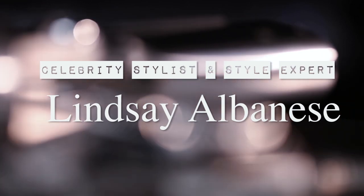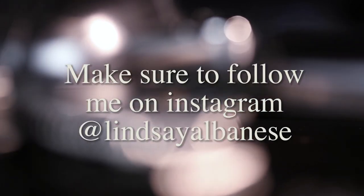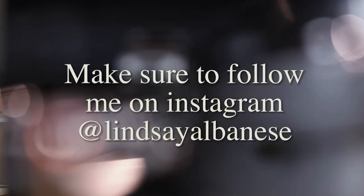I've got to keep your attention. I've got to make my videos short and fast and to the point and exciting, thrilling. Hey everyone, thank you for tuning in to Lindsay's Latest. Today I'm going to share with you five ways to wear a belt.